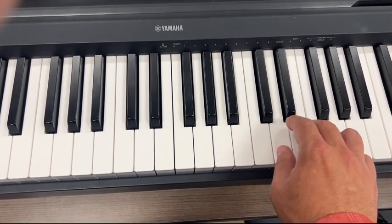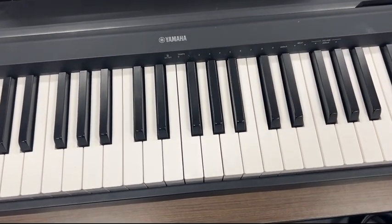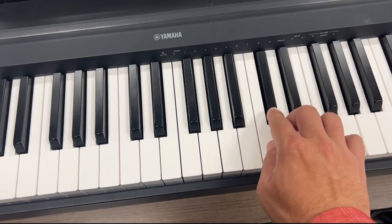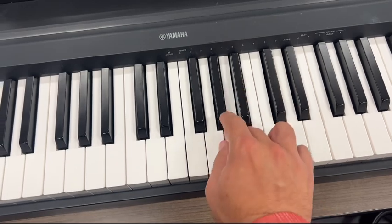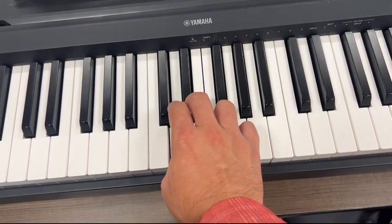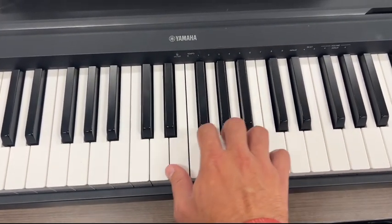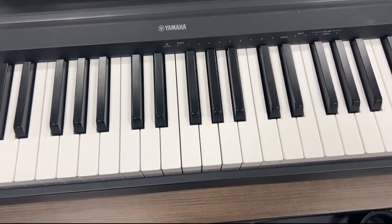Good, and then three-two-one going back. All right, so these are the fingerings for non-piano players. For piano players, there's a different fingering for you.